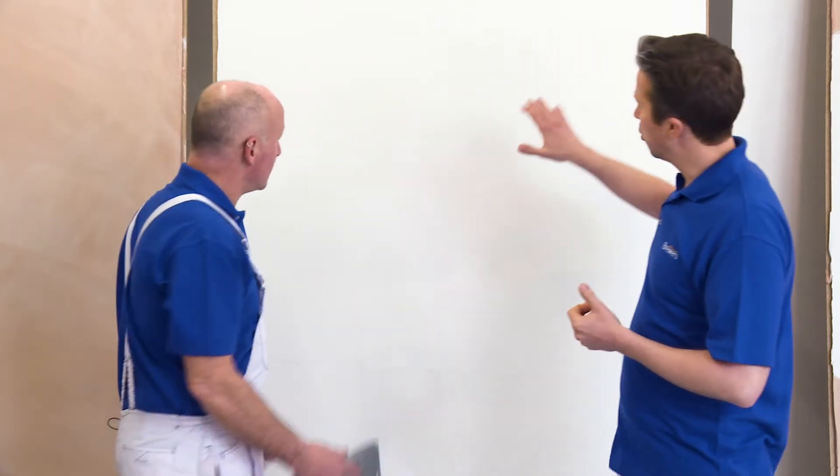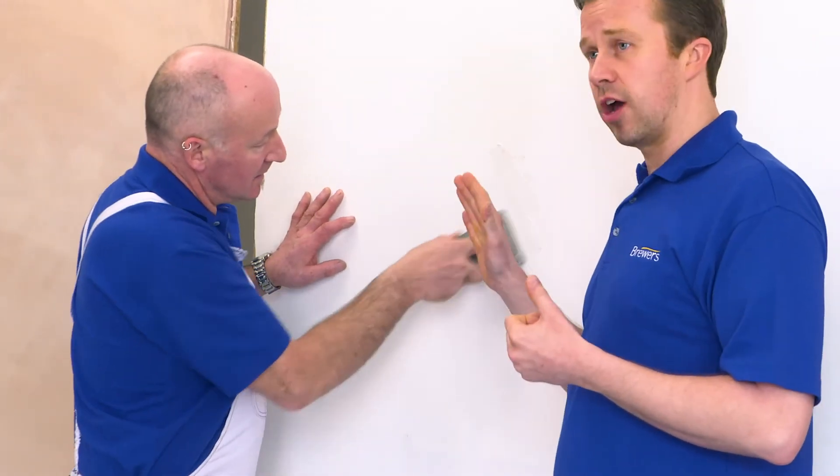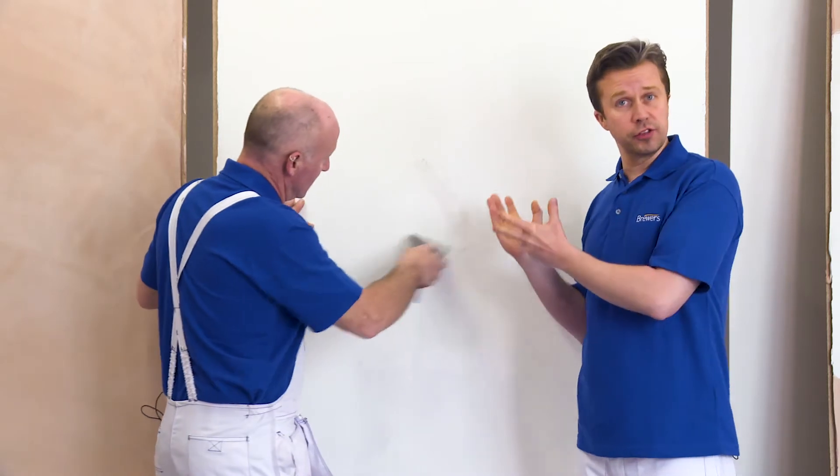I would always suggest that you water down even the contract emulsion to get the best adhesion. It should look a bit like full fat milk if you've got it right. Whichever you use, stick one coat on, let it dry, and then you're ready for the next stage. As you can see, we've got a dry board here and the ghost has shown up a few cracks.